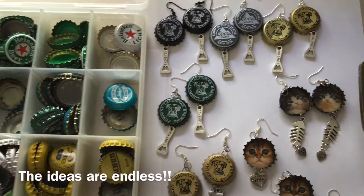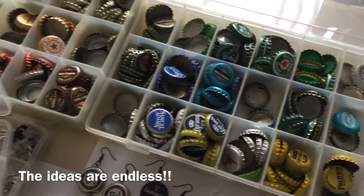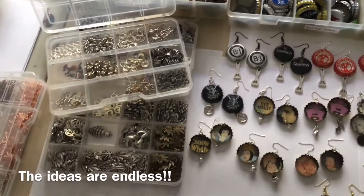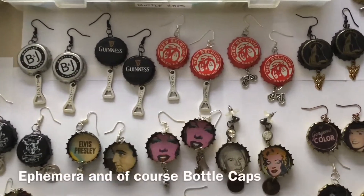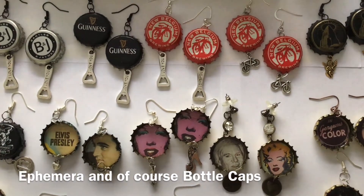Hi everyone, it's Earlene of Earlene Garcia Art and the Hollywood Carney Channel. I've been making these earrings for well over 30 years and it is always a 100% profit. I'm certainly not the first one to design earrings out of bottle caps and I won't be the last, but I want to share with you today how I do it.